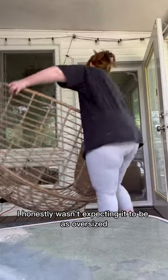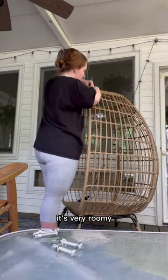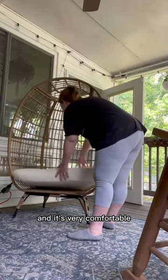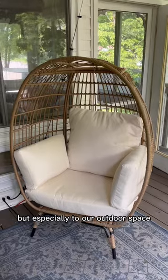I honestly wasn't expecting it to be as oversized as it is. Regardless, it's a really unique piece — it's very roomy and it's very comfortable. It adds a lot of character to any space, but especially to our outdoor space.